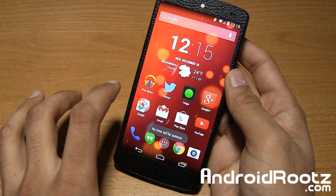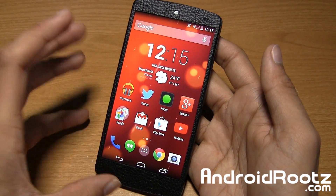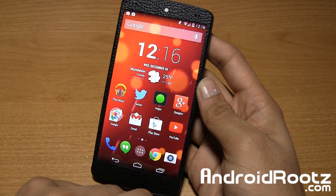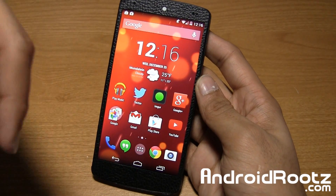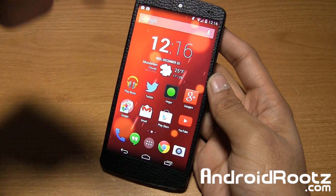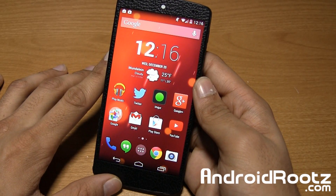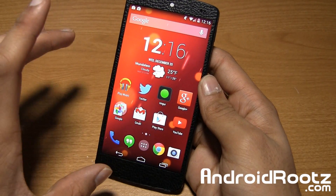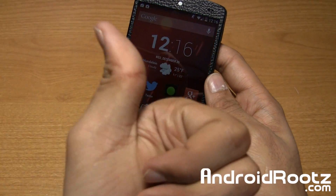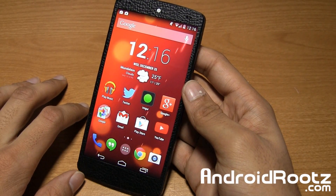That's pretty much it, guys — super simple to do. Only requires installing one app and it does everything else for you. This is how to install multiple custom ROMs on your Nexus 5 device. If you enjoyed this video, be sure to like and subscribe. Links are down below for how to root it, a link to the app, and a step-by-step guide on this tutorial. Don't forget to follow me on Twitter and my other social networks. Thanks a lot guys, I'll catch you later.